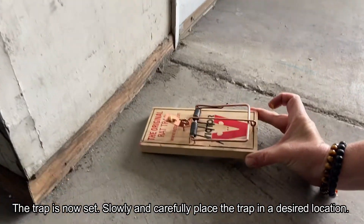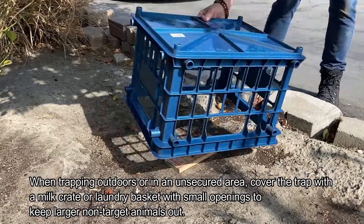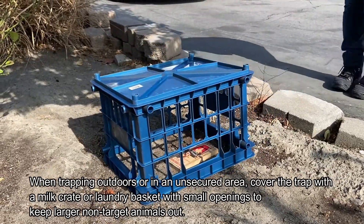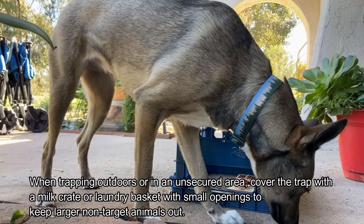Slowly and carefully place the trap in a desired location. When trapping outdoors or in unsecure areas, cover the trap with a milk crate or laundry basket with small openings to keep large, non-target animals out.